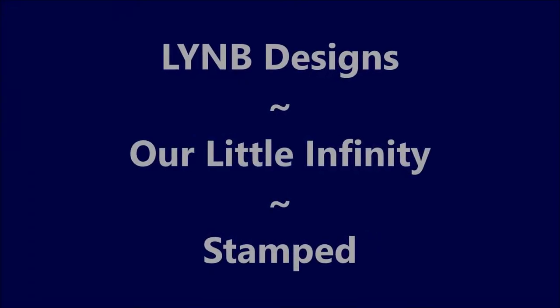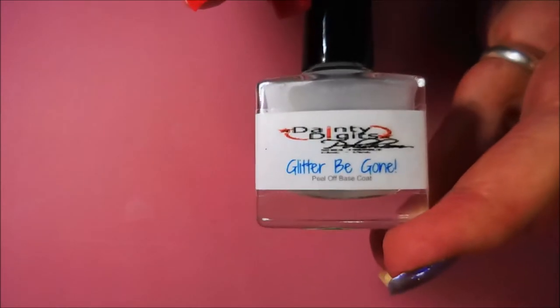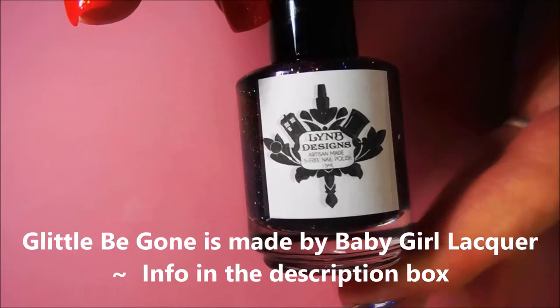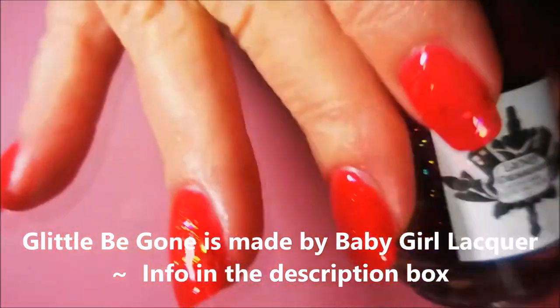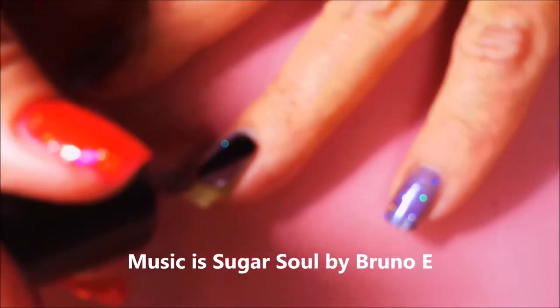Well hello my friend and welcome to my channel. Today I've got a LYNB Designs Our Little Infinity and I'm going to stamp on it. I've started off with Glitter Be Gone and LYNB Designs Our Little Infinity. Gorgeous polish. And here we go, we're going to go with our first coat of this.